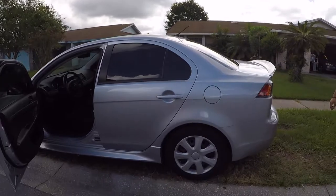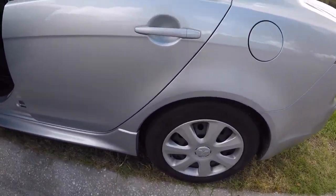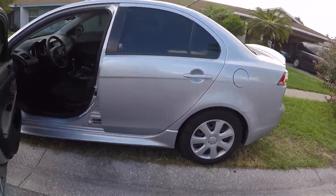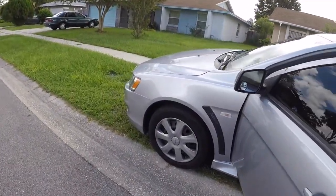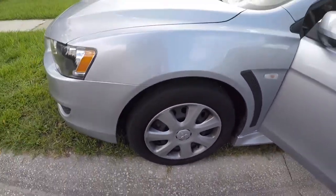Next up is going to be taking these wheels off — I'm probably going to get 18-inch wheels and I'll let you know when that happens. Guys, leave a like and subscribe, and if you have any questions just comment.